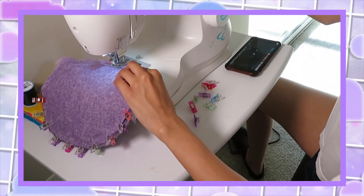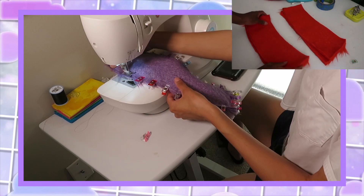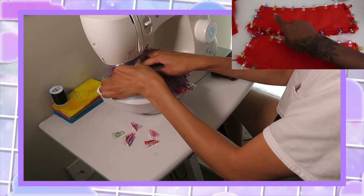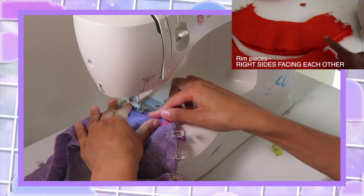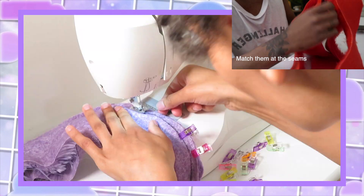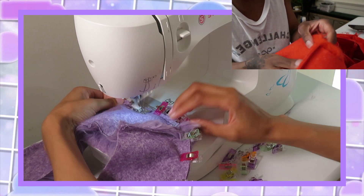Now I'm sewing the band pieces. To get to this point, you take the two band pieces, put them together with one fur facing outward and one fur facing inward, and clip it all around. For the brim, you sew the corners with the fur pieces facing each other. I sewed the two brim pieces together on the sides only and then combined them.